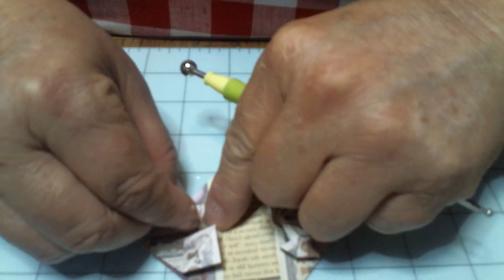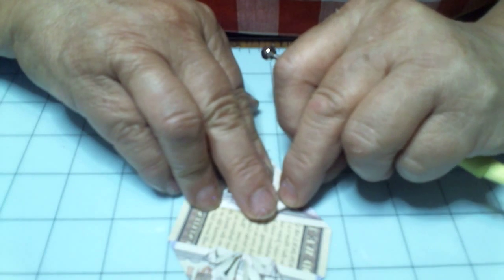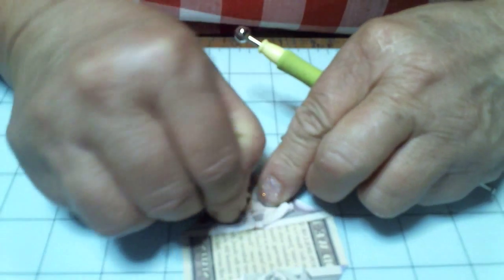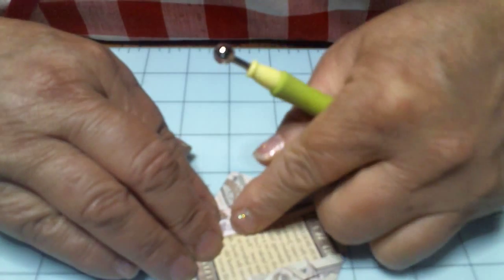Now we've got to go over the other side and do it on the other side. Switch it over like this. See your little squares? You're going to be folding those in, in an upward direction. There's one — right here, I just folded this part in. That's all I did. I folded that part in. Then I'm going to fold the other part to meet it, just like that.